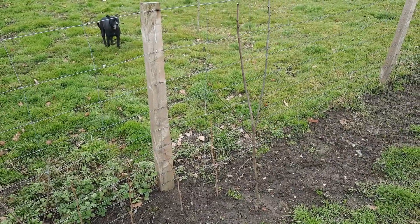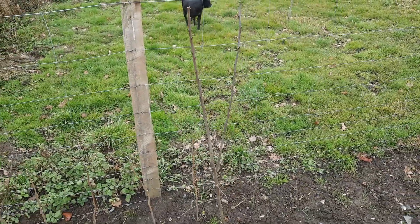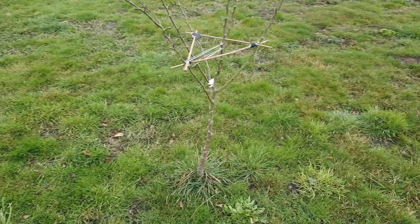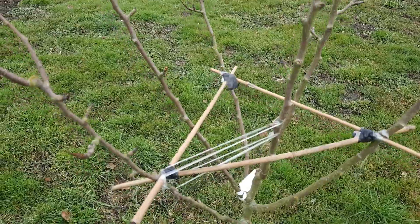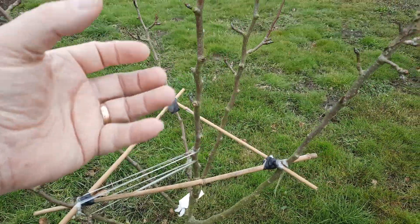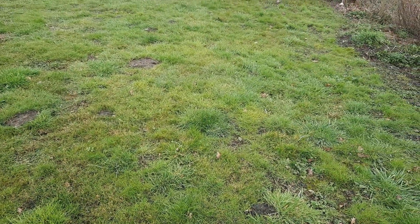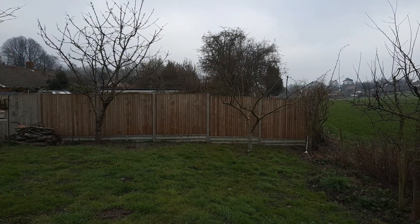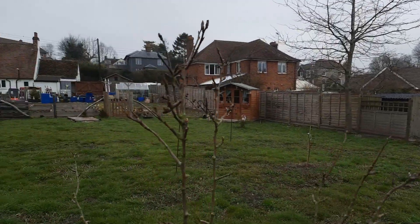We've got fruit trees — I think that one's a cherry, and that's a pear tree. To try and stop having to cut so many branches out, I've just braced them up so that they flare out when they grow. That's why I've had to cut so much out of the apple over here — it started crossing over itself — so hopefully this will grow a little bit better.